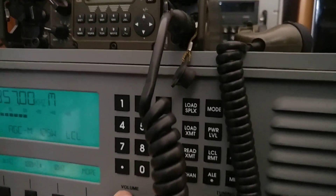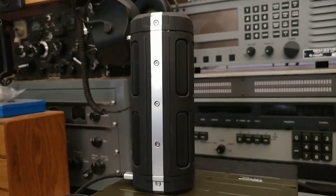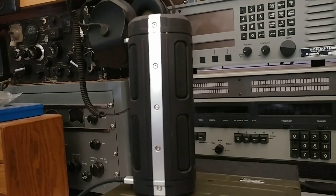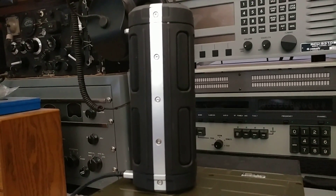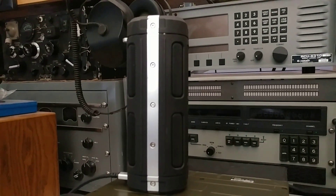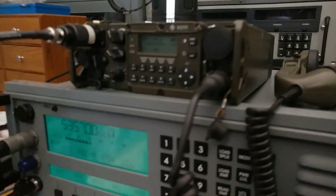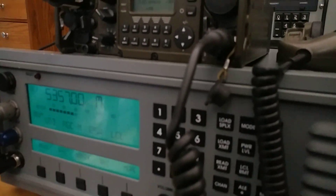Now let's switch back to the SDR — this is the one in Massachusetts. Very nice, very clear. So the conditions where this SDR is in Massachusetts are clearly superior to my conditions. I certainly have some noise problems.